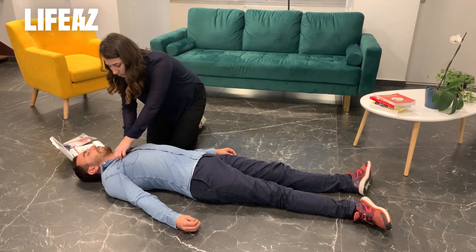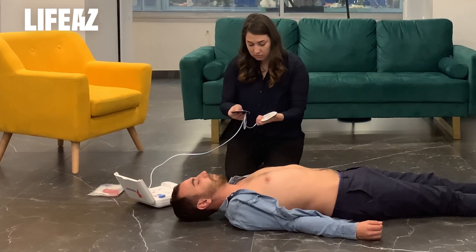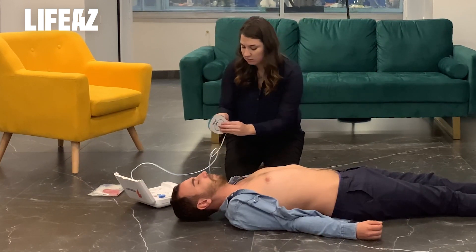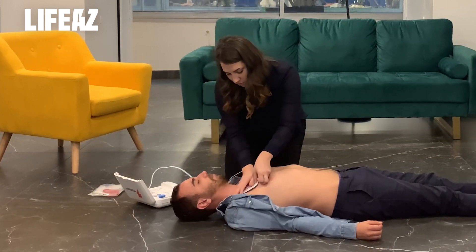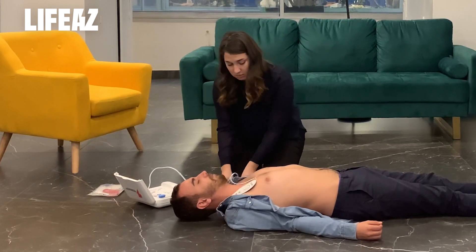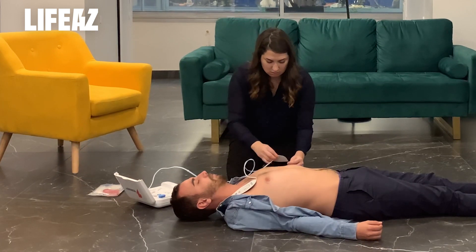Stay calm. Remove all clothes from the victim's chest. Peel pad number one from its plastic liner and stick the pad to the bare skin of the victim, exactly as shown in the picture. Peel pad number two from its plastic liner and stick the pad to the bare skin of the victim, exactly as shown in the picture.